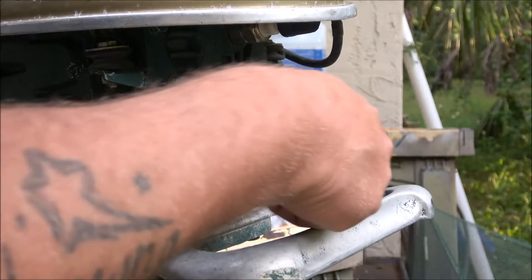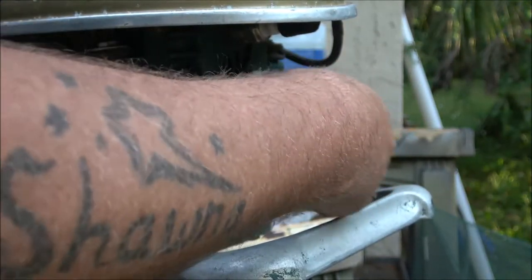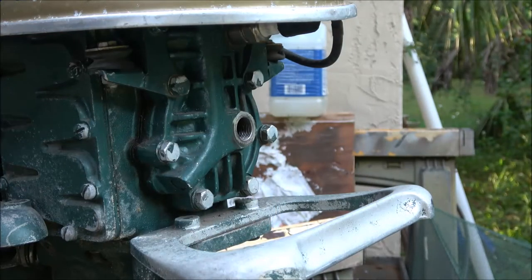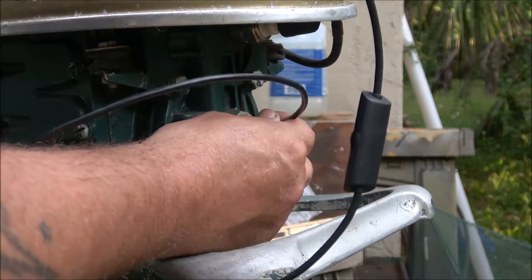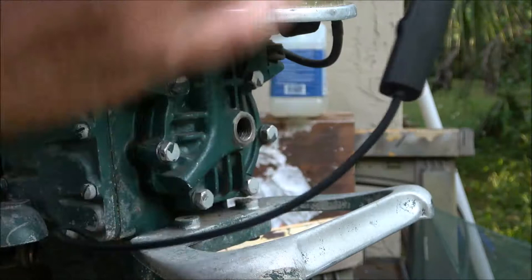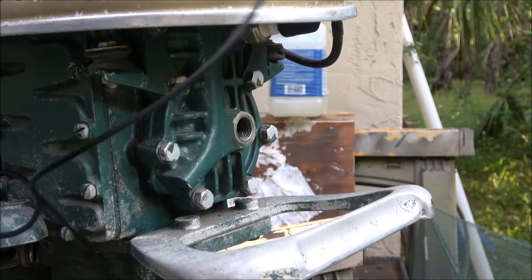We're going to put it down into this cylinder on the old Scott Atwater and see what the cylinder looks like. I've got it here — just going to stick it down in here. That looks like the top of the piston. I'll tell you what, I think I can record this — let's record.